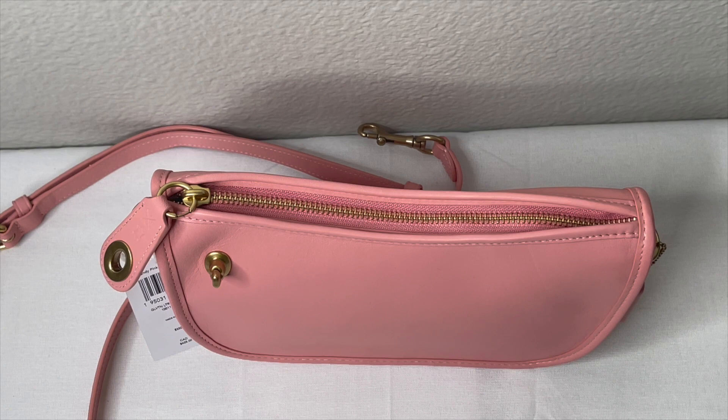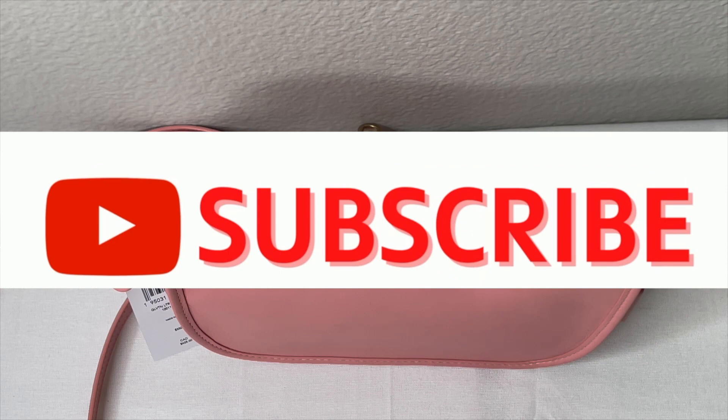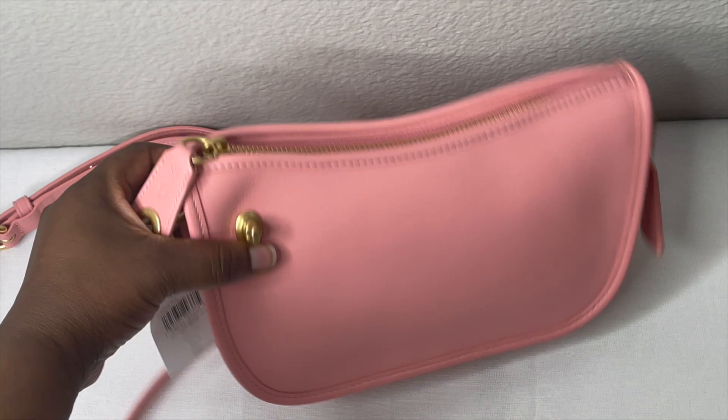If you like videos like this, please do not forget to like, comment and subscribe and join the family. We have so much fun over here, and if you like anything bag-related this is the channel for you. So let's get into the video.